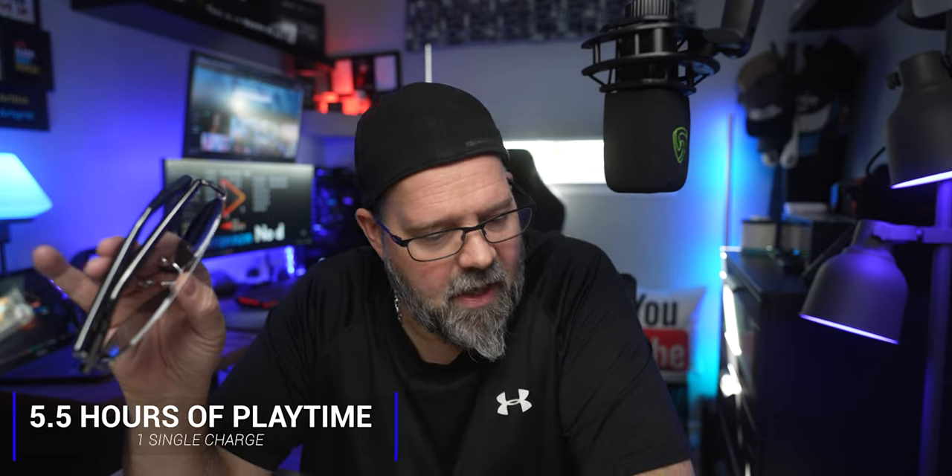We also talked about interchangeable lenses, and they were gracious enough to give me five sets, plus the set that comes with the box. We're going to show you all of the styles on my face so you can get an idea of what it might look like. Not to mention, each lens that you purchase — every one of them is polarized in the sunglass area. You can also get clear lenses as well. I think you're going to get 5.5 hours of playtime on a single charge.